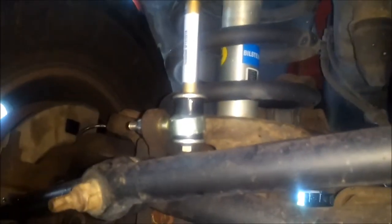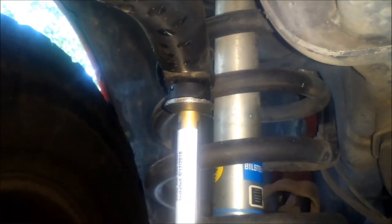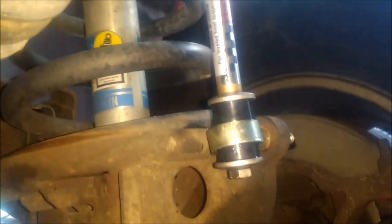The new sway bar end links are on. They added about an inch in height. You can see it's not perfectly flat. In the instructions they tell you to try and keep it as level as possible, but it's not easy because as you torque down the bolt, it turns it. You can see about how much threading I left up top.